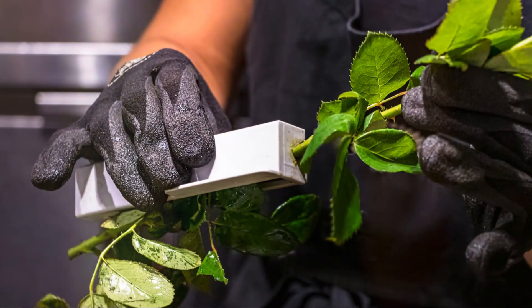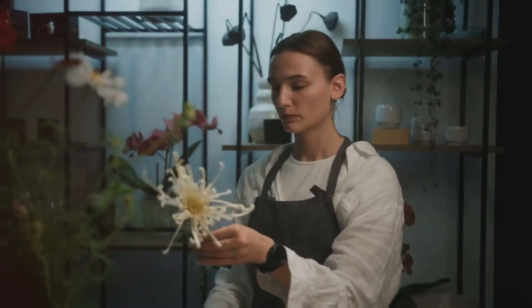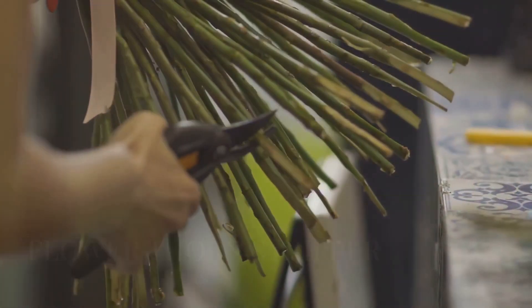Question five. What's a florist's secret weapon for preparing roses for a romantic bouquet? This tool helps you remove thorns quickly and safely. It's a flower thorn stripper — a handy tool for ensuring no prickly surprises in your romantic bouquet.